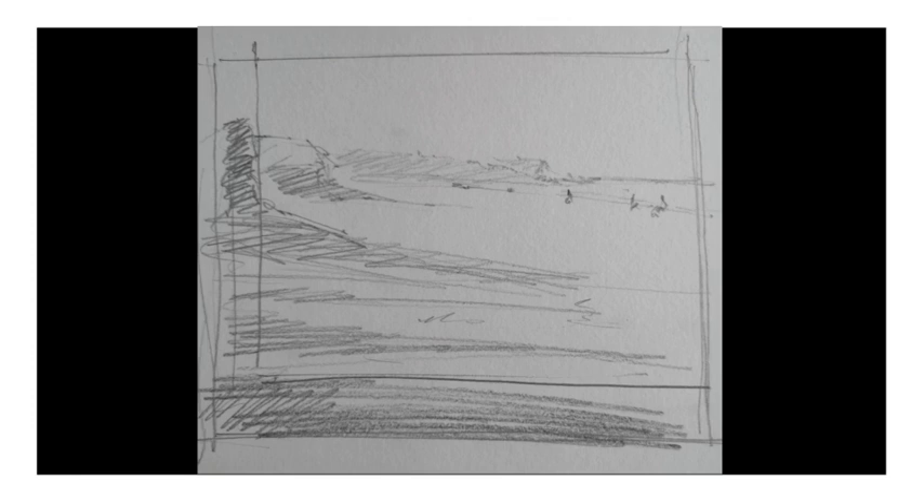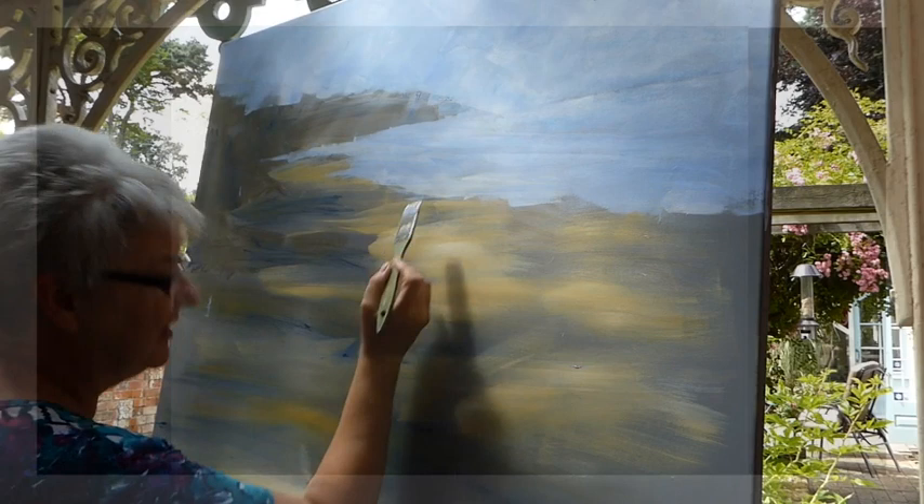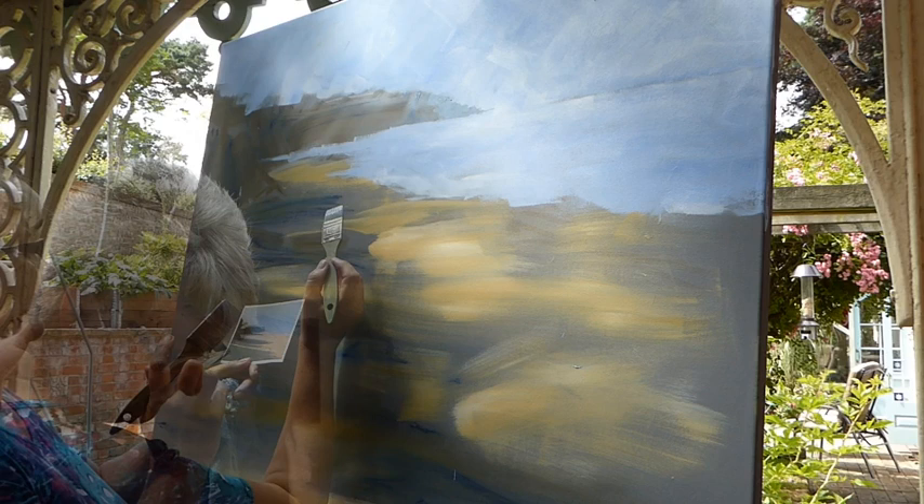The first stage of the painting is blocking in, so I've used my largest brush and I'm trying to make sure that I've got everything where I want it to be on the canvas. I'm then working from the background forwards, so I've repainted the sky and put some detail in there. I'm still using my big brushes, so when I've painted the headland it's just using the corners and sides of the brushes to give me quite an indistinct but light effect in that background.